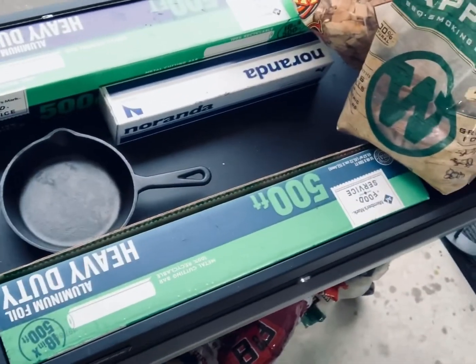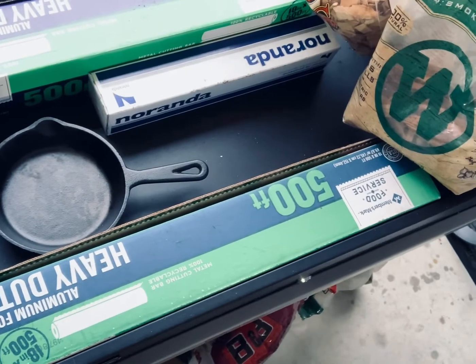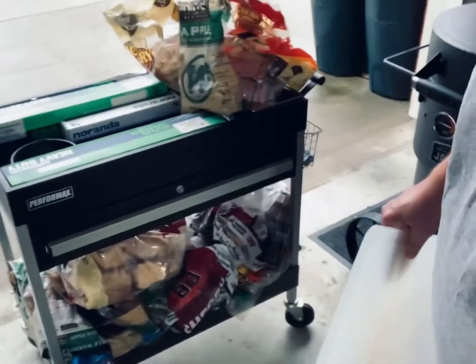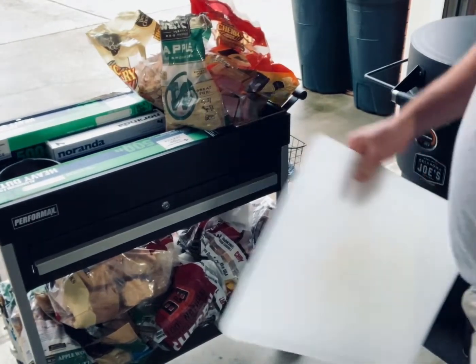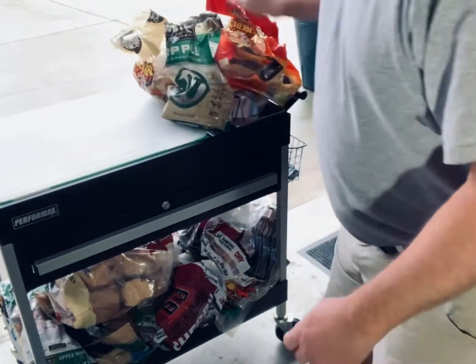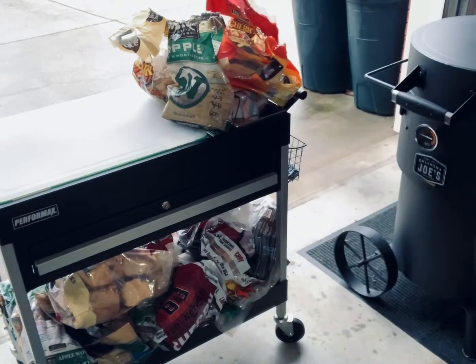Here is where I keep my chopping block. And then down inside — excuse the mess — I've got aluminum foil, and I've also got my little skillet that I use for heating up beef tallow and barbecue sauce and that kind of thing. Basically, when I prep my meat inside, I bring it out, set it here, turn around, put it on the smoker, and I've got all my wood handy.